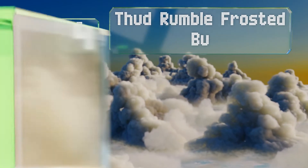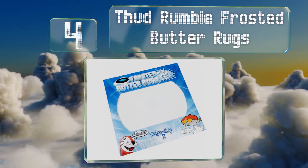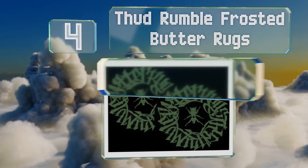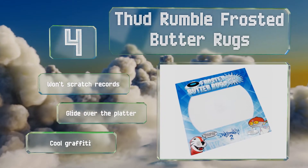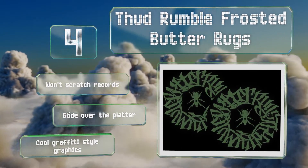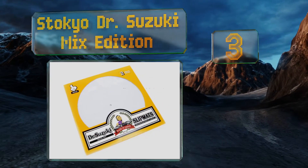At number four, Thud Rumble Frosted Butter Rugs were designed by the famous DJ Qbert to be one of the best options when it comes to scratching, so if you're hoping to become a true deck wizard, these are your best option. They allow for effortless record manipulation, they won't scratch records, and glide over the platter. They feature cool graffiti style graphics.